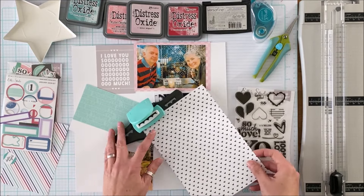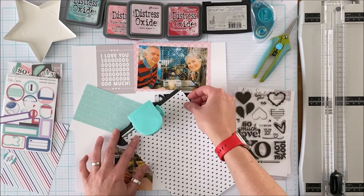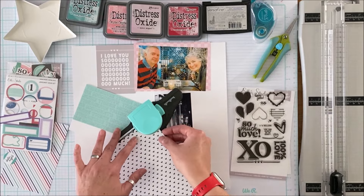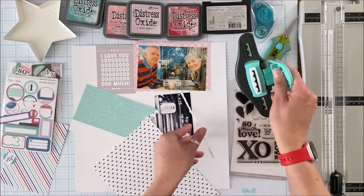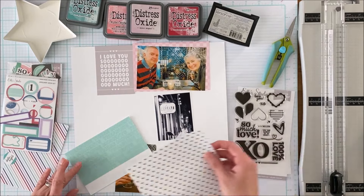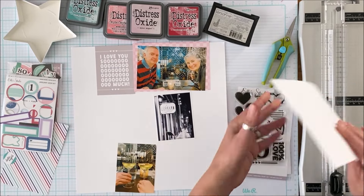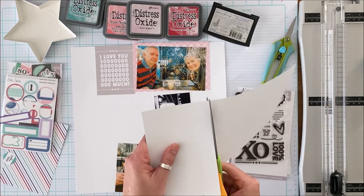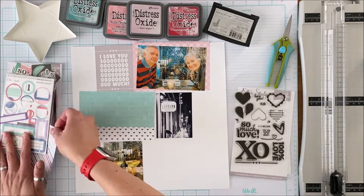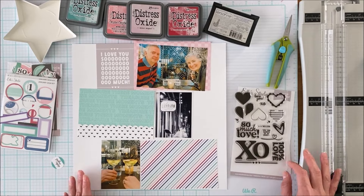So I have a 4x3 and 6x4 pocket cards, as well as a 4x6 photo that's trimmed down and then two 4x3 photos, and I am going to pretty much grid them down the page and skew off the center.